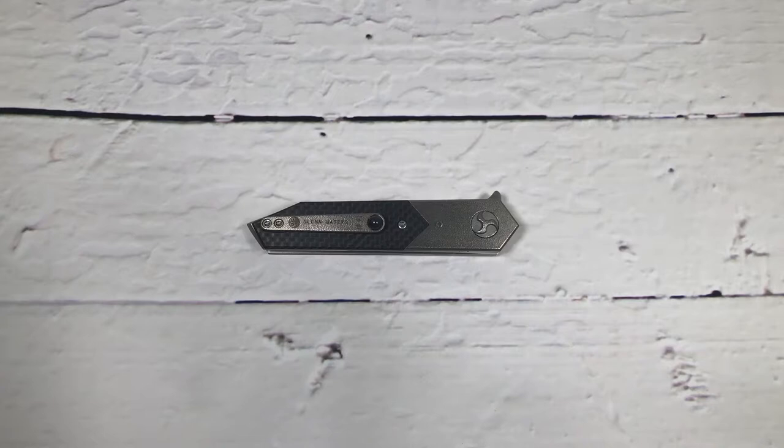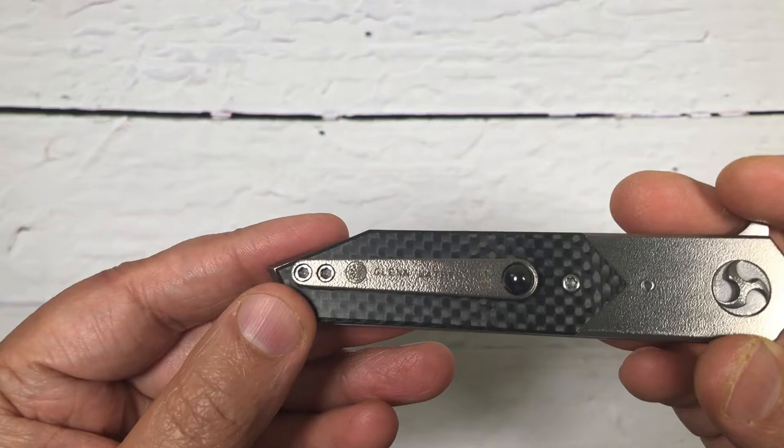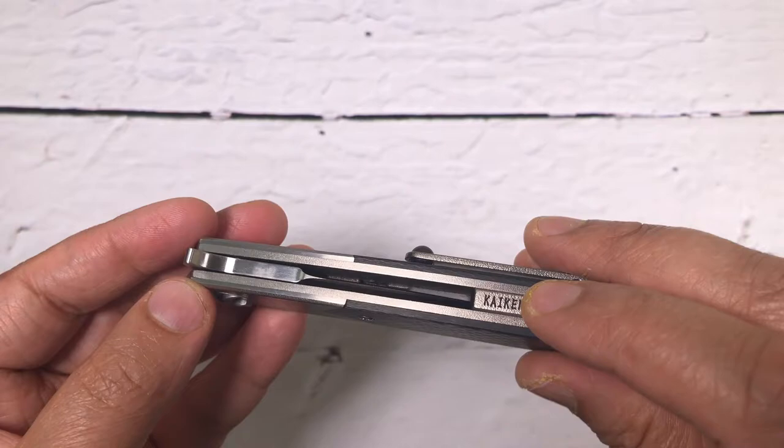What is up guys, my name is Praminder and this is Gear Mantra. Today we have on the table a Kwaikan, made by none other than Glen Waters from Japan. You guys saw in the past I shared one of his knives on the channel as well. This particular model is his Kwaikan, right here as it says, and this is a prototype version.